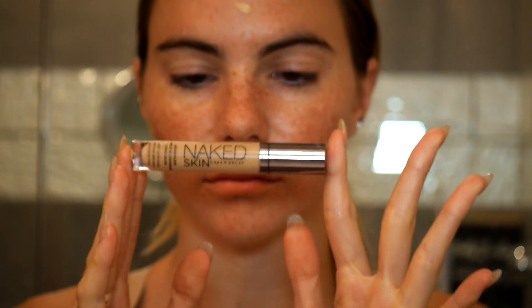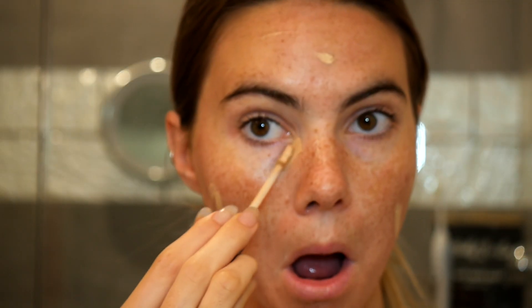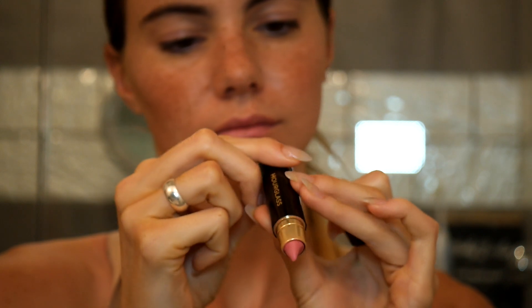If you guys haven't seen my earlier video, Foundation for Freckles, go check that out. And then I use the Naked Skin by Urban Decay. As I said in my last video, if you have freckles, you don't want to put it in a triangle underneath your eyes as that covers up your freckles, and we don't want to do that. So just gently go along where the under-eye circles are. I have deep ones today because I stayed up late last night.